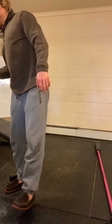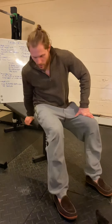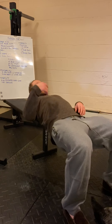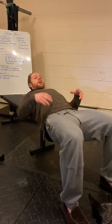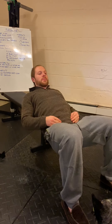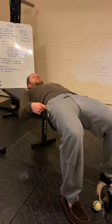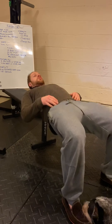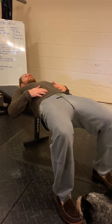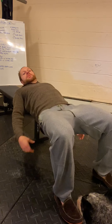Next exercise: 10 hip thrusts with a 10-second hold on the final rep. Come down to the ground, place your shoulders and upper back on the edge of a soft object, heavy object in your lap, feet in your squat stance. Come down to a 90-degree hip, squeeze your glutes to full extension, and cycle through 10 reps. On the 10th rep, hold for a 10-count — keeping a nice active belly and active glutes the whole time.